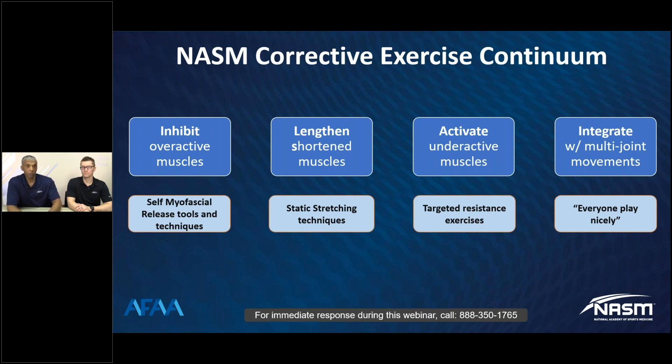Then we want to activate the musculature. That requires that the muscles have endurance and also a degree of coordination — we would call that intramuscular coordination. Finally, we want to integrate what that muscle has gained from the activation phase into a greater movement pattern. As you dive into the course, you may see that represented through some of the movement subsystems.